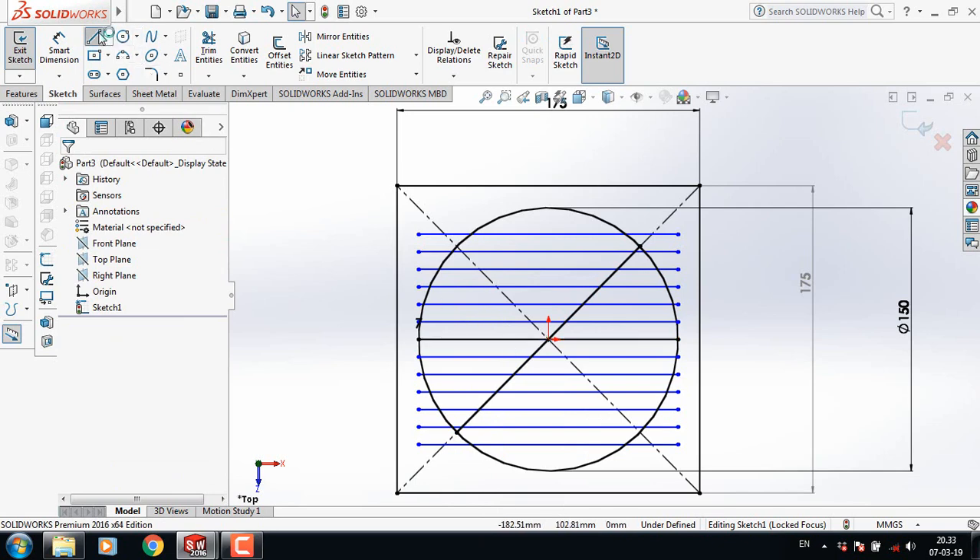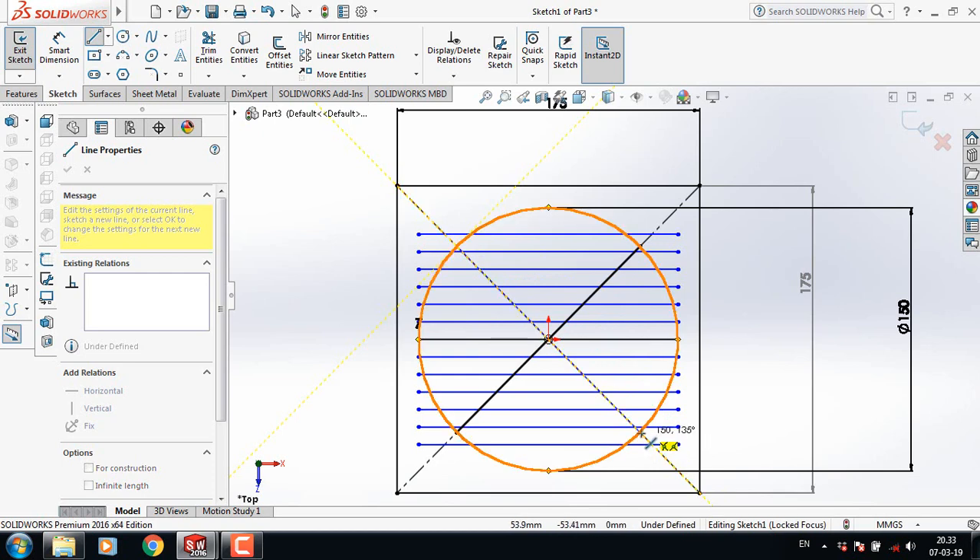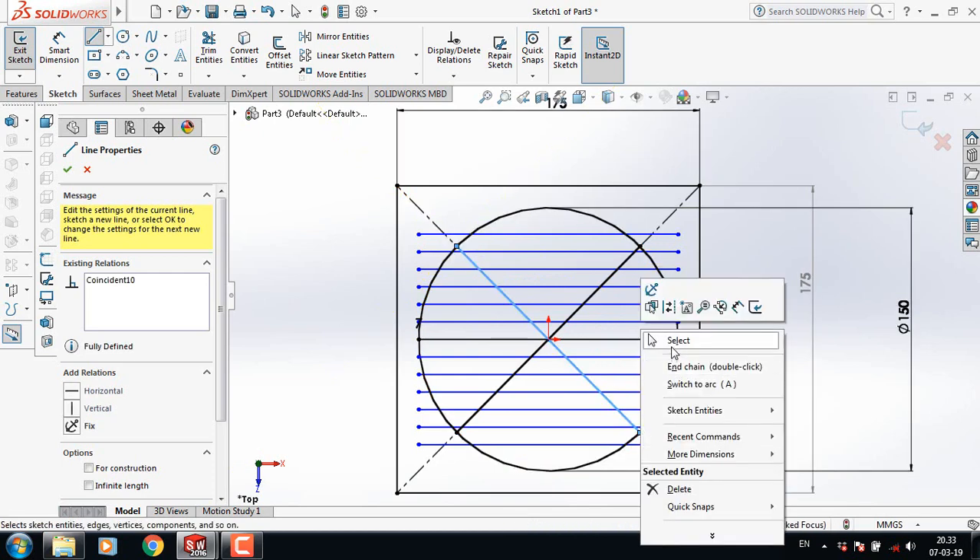Now select line and from this point to this point draw a line. Select line again and from this point to this point draw another line.